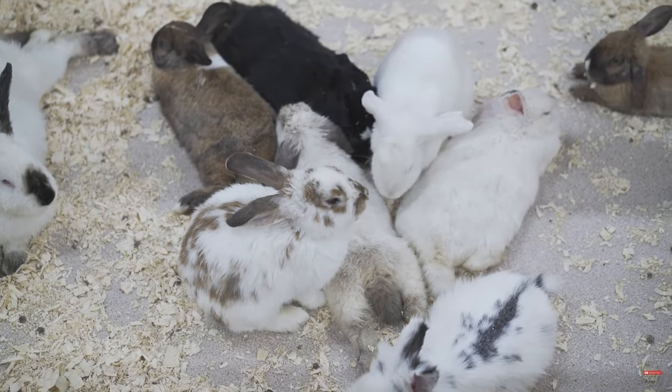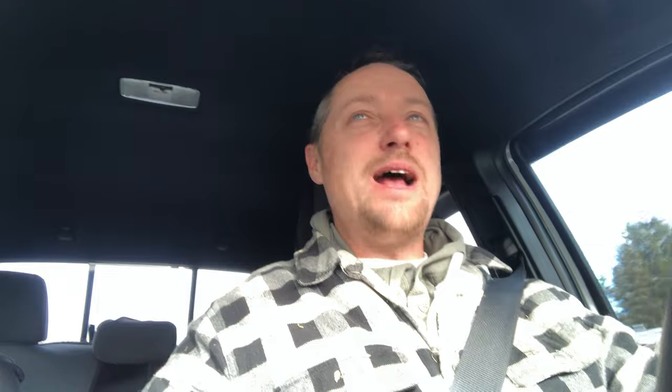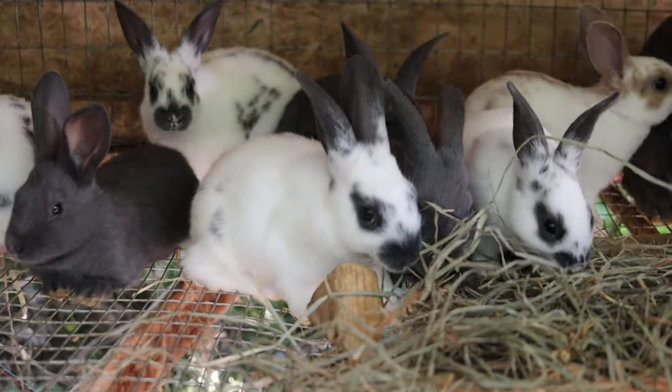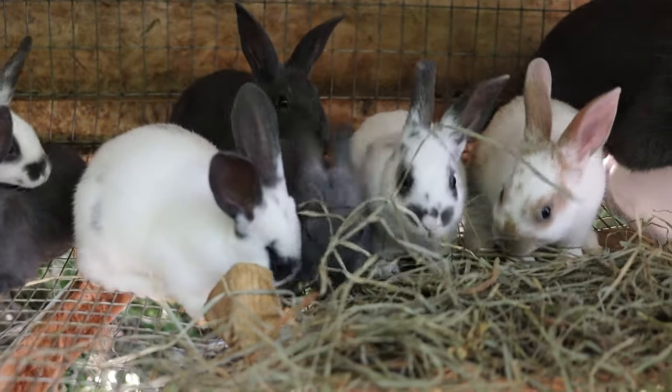These hay feeders are made out of wood and often folks don't want to use them because rabbits are going to chew them. But your rabbits do need to chew something — it's important to provide them with a hide box, a resting board, or even a hay feeder. The rabbits don't mind a chewed feeder; you want them to be able to keep everything moving.